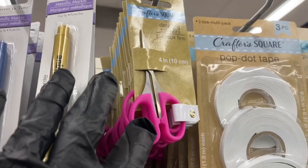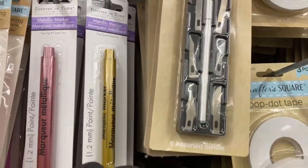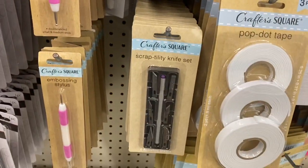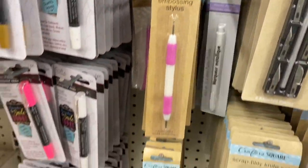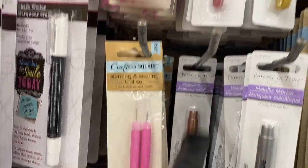Then you have the detailing scissors right here, and this utility knife with multiple changing blades — plenty of those all the way to the bottom. Then here you have the chalk writers and the metallic writers.